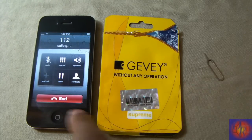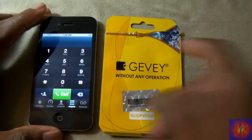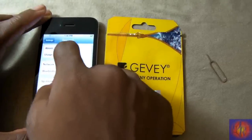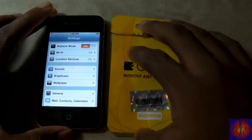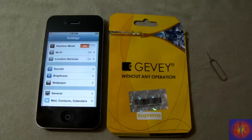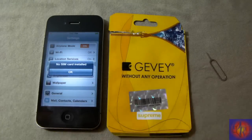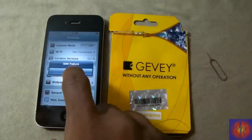One Mississippi, two Mississippi — hang up. Now we go into settings and toggle airplane mode on. Wait about 45 seconds or until you see a message pop up. There's the message: 'No SIM card installed.'